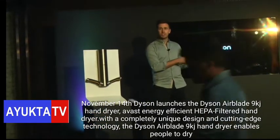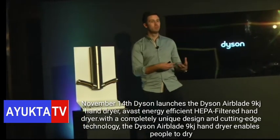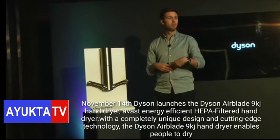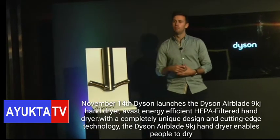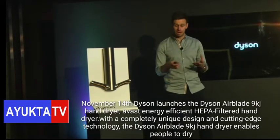I have some more information about the technology behind 9KJ and what helps us achieve this performance. Afterwards, we have some fantastic presentations and demonstrations to bring some of this technology to life. But before we go into that, I want to talk a little bit about the existing hand-drying methods.